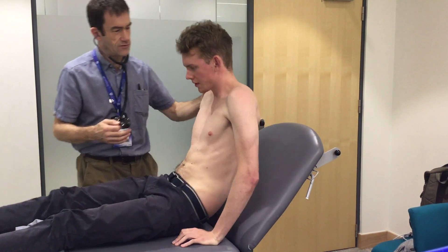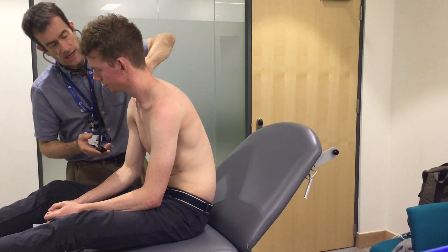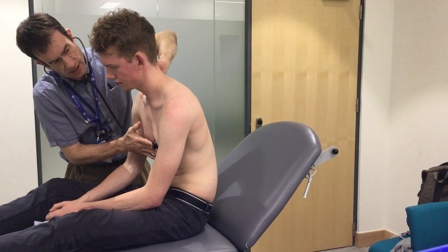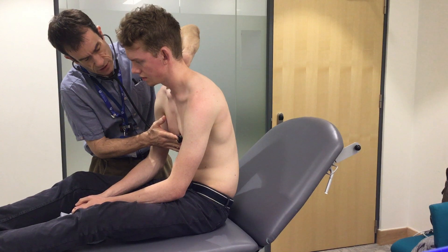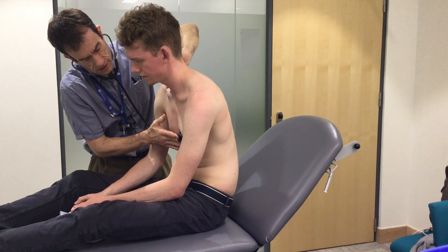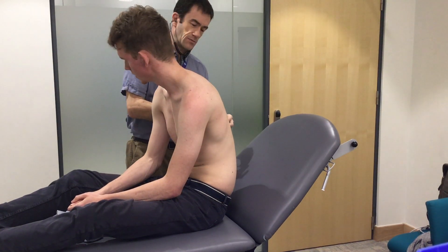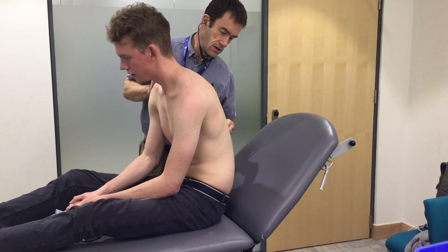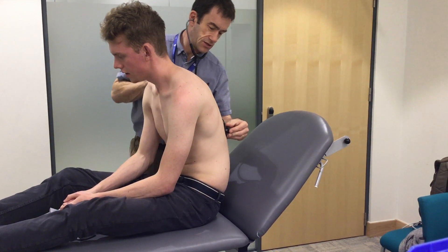Just sit forward for me so you're comfortable. Put the pad in your neck again and at this area take a deep breath in and out. Stop breathing. Breathe away. Thank you. Some big breaths in and out through your mouth. And again. That's great, thank you.